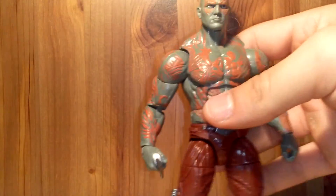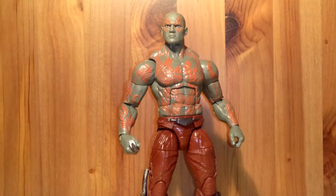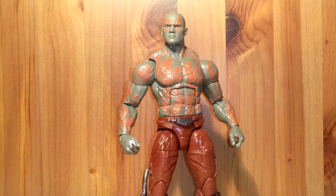This Drax figure is an amazing piece. If you guys can get it, I would highly recommend it — awesome figure, really great articulation, great paint apps. I'd rate it a ten out of ten. If you guys enjoyed the video, please don't forget to subscribe, like, favorite, and thank you guys for watching. I'll catch you later.